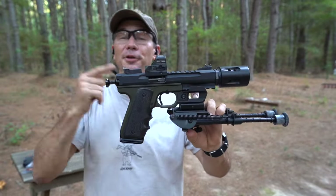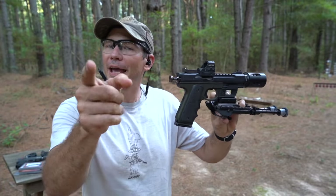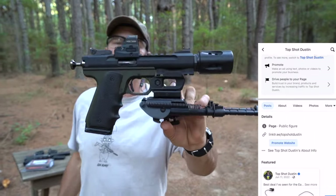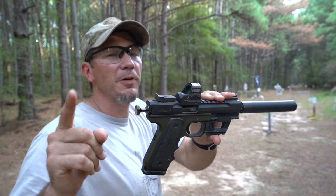As crazy as you want to be with this holster, it works — and best of all it's only $49. I'll have a link on my link tree so you can find it there on Facebook, YouTube, wherever. Find the link tree and you can find the Recover Tactical G7 holster. I dig it.